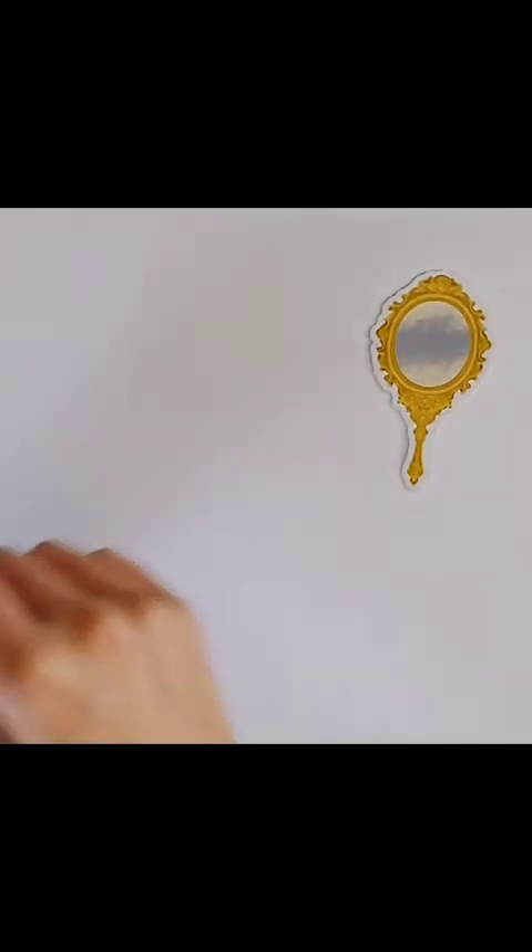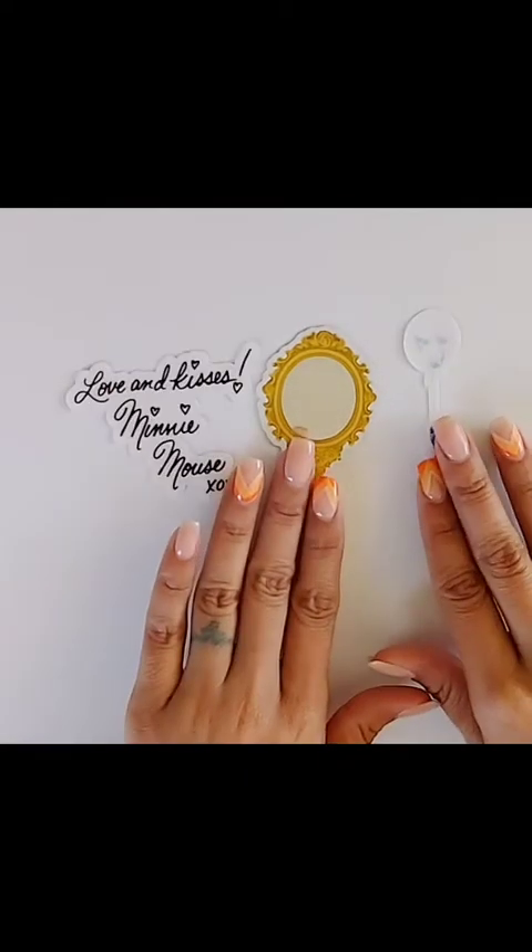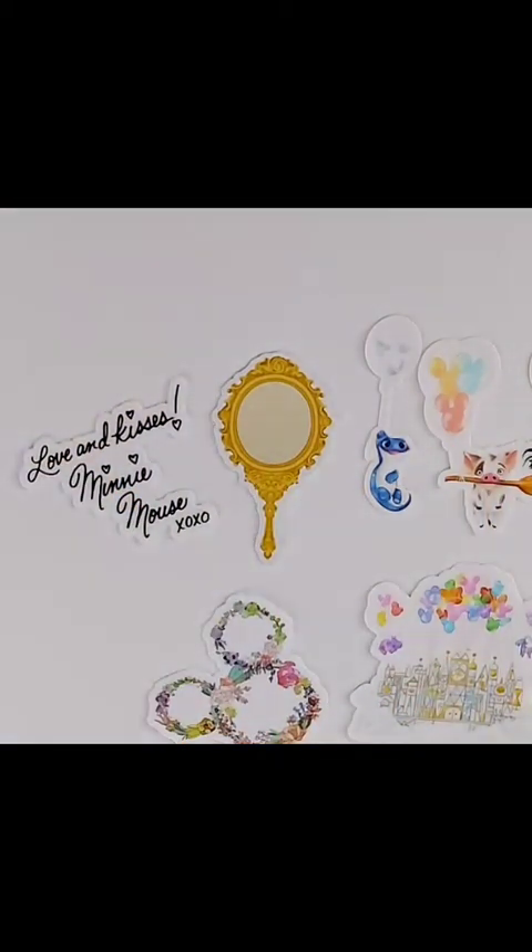Okay, I'll go ahead and lay all of the stickers back down. I can't wait to do this Disney spread — it's gonna be so cute! Oh my goodness, I love it, look at those. All right, now I will show you guys the next shop.